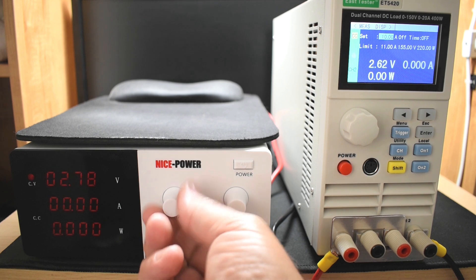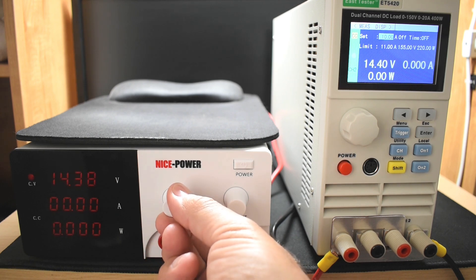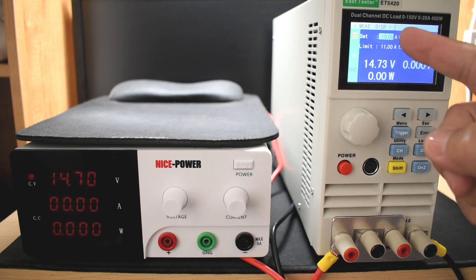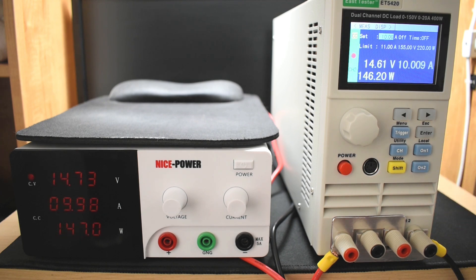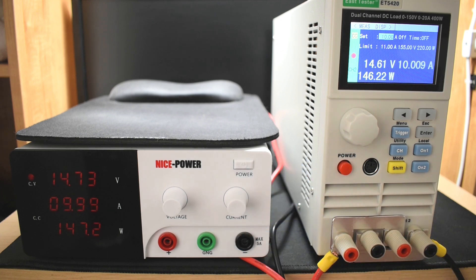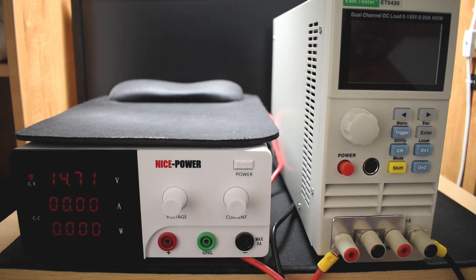Let's set this to 14.7 volts. Reading 14.73 — not bad. Let's turn on the 10 amp current load. Reading 998 watts — perfect, holding the voltage at 10 amps. The wattage reads slightly lower because of a small voltage drop across the wires, not because of any issue with the unit. It was able to maintain the voltage output — if anything, it pushed up from 14.71 to the 14.73–14.74 range. Now let me repeat the test using a 20 amp load.